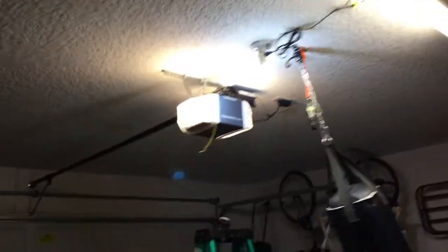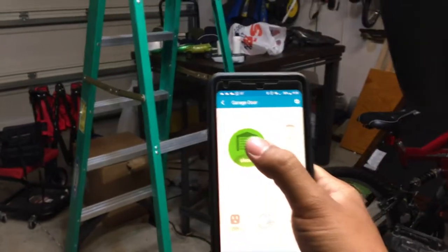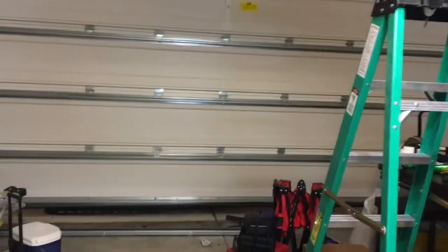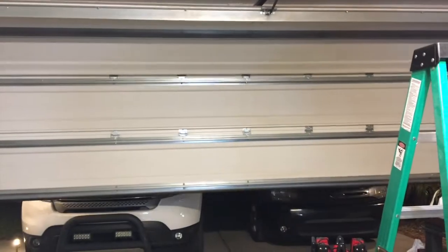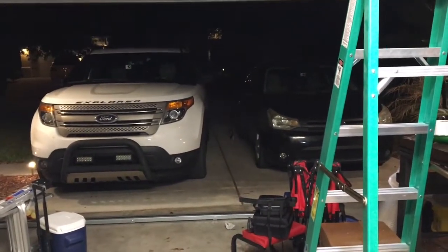It's not exactly 100% foolproof — sometimes it works, sometimes it doesn't, but for the most part I think it works. Let's go ahead and open it one more time. Okay, close it. That was my cat — he triggered the sensors. Okay, everything works for the most part.